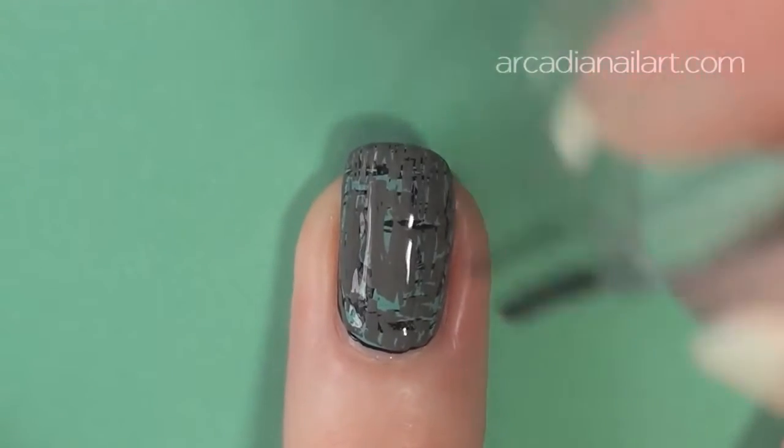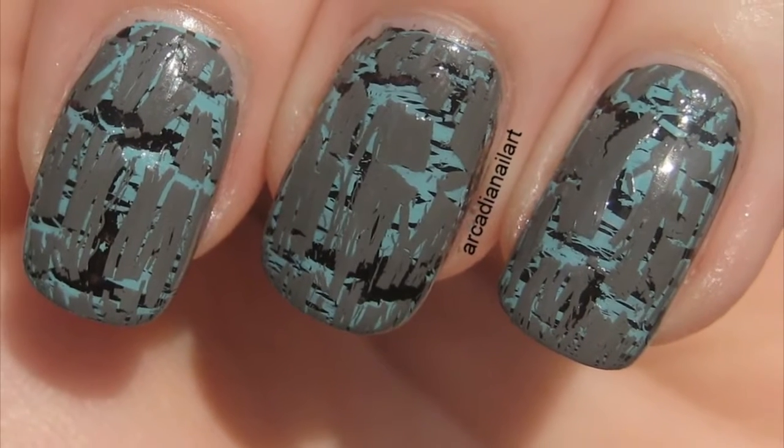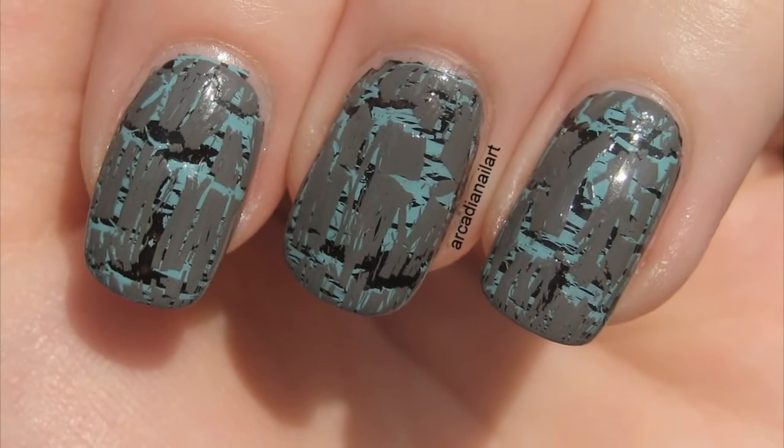Finish with quick dry top coat, and you're done. Surprisingly, all those layers won't take much longer to dry than a regular manicure, if you've used the fast dry top coat.